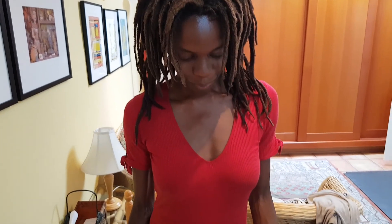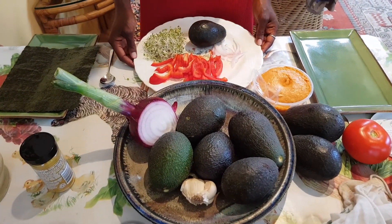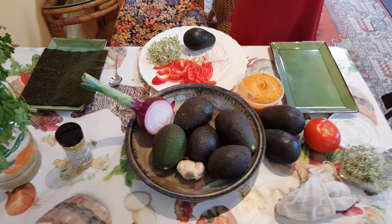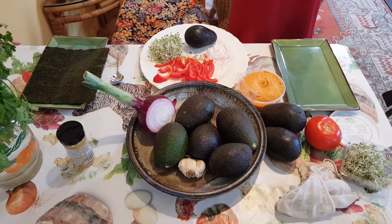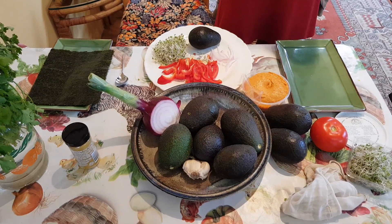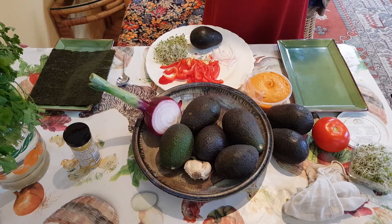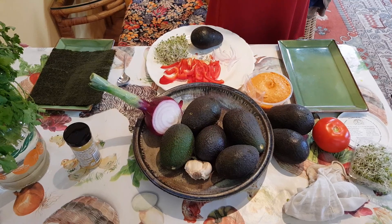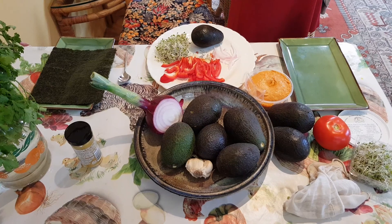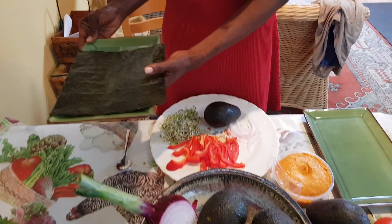Hey everyone, thanks so much for joining me today. We are currently in Ojai, California and we are loving it. The place we're staying has no blender or food processor, and I thought it'd be a great opportunity to show you a lovely and super quick recipe that needs no kitchen equipment except for a knife. This is my raw vegan sushi recipe — it's a super quick one and a real regular go-to of mine.